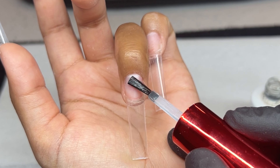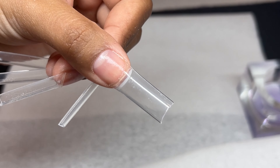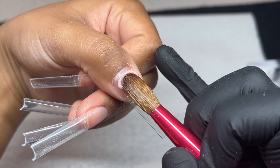I'm going in with the Triple X Bond from Knot Polish — this is their primer and I absolutely adore it. I do two coats of that just for reference. Now we're going to be going in with our color.